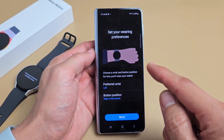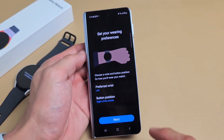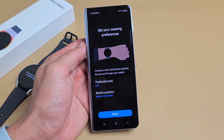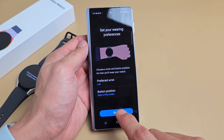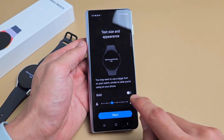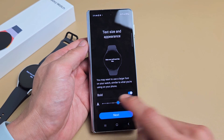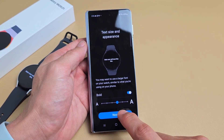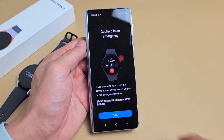Set your wearing preferences. My preferred wrist — I'm going to put it on my left wrist. Button position right of the screen — yes, it's going to be on the right-hand side, so I'll tap on next. Text size and appearance — you can go ahead and make that bold. I'll make mine bold and a little bit larger, then click on next. Always on display — tap on next.